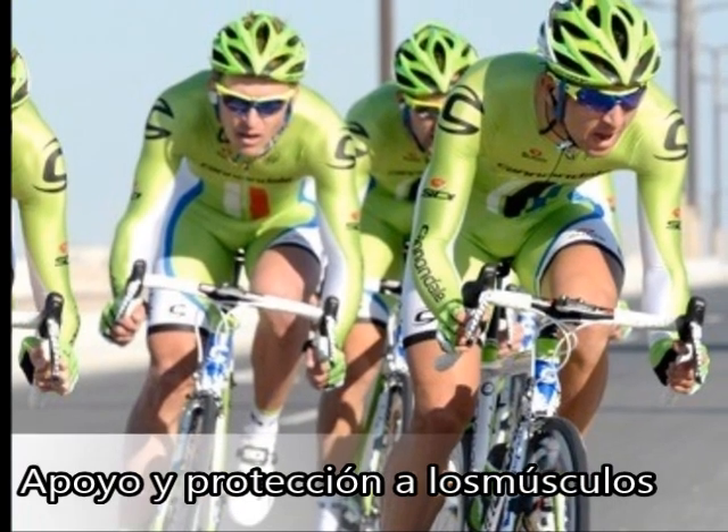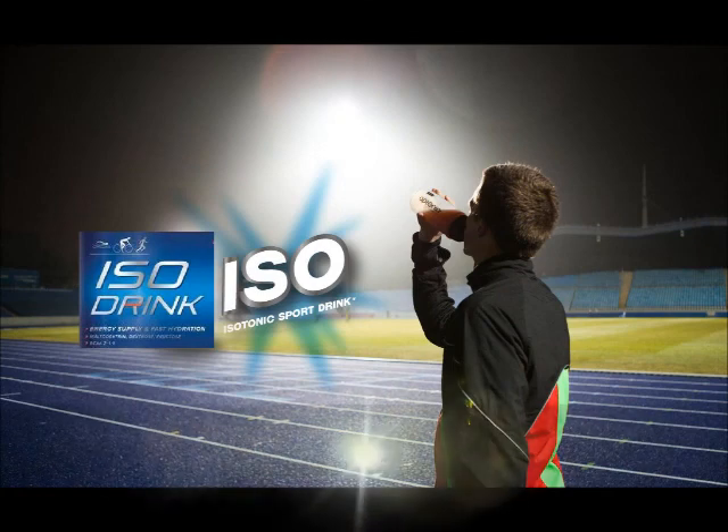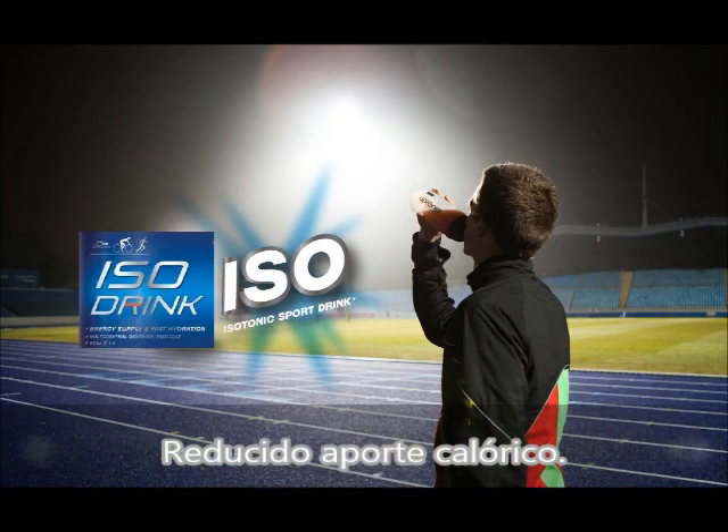Desarrollado para reforzar el rendimiento físico y conseguir una rápida recuperación de los líquidos, carbohidratos y sales que pierde el organismo.